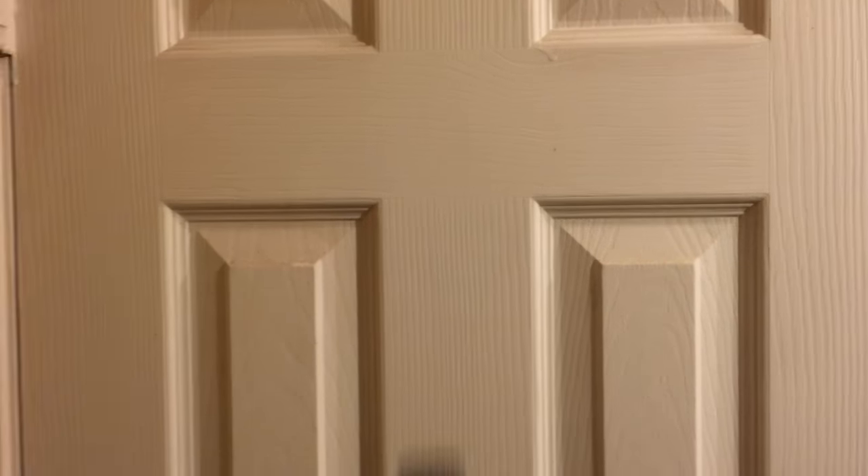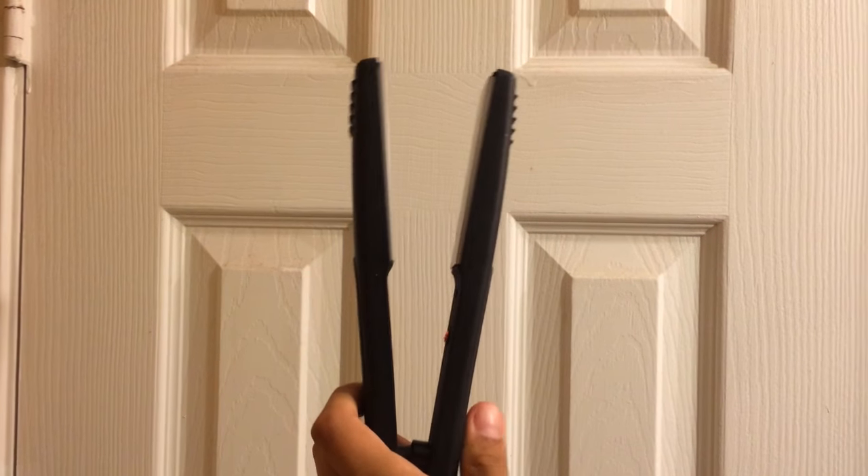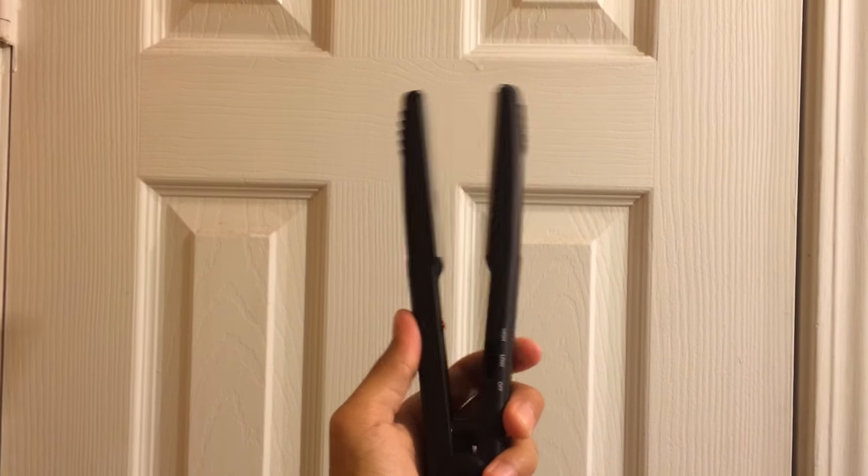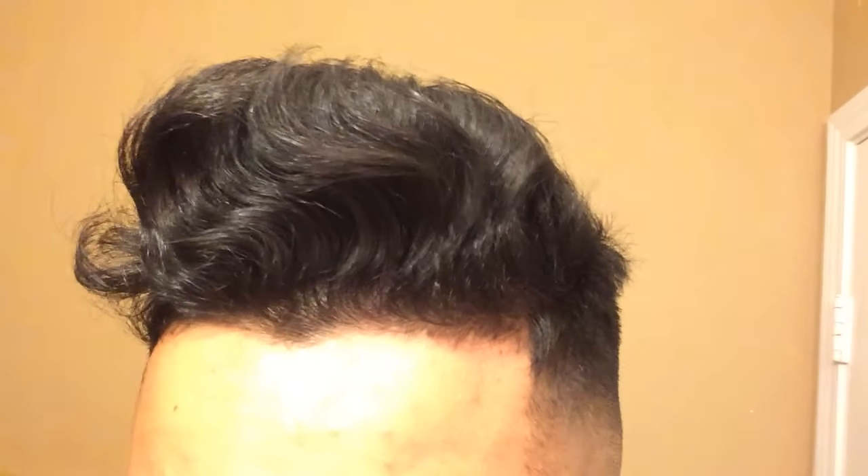Now, my hair is a problem. My hair is very wavy, so I'm going to have to use this straightener to straighten it out. Obviously, it's not going to look exactly like Justin Bieber's hair in these photos because, first of all, my hair is not blonde. Second, my hair is very wavy, not straight. And third, my hair is not long enough to style it the way he does.